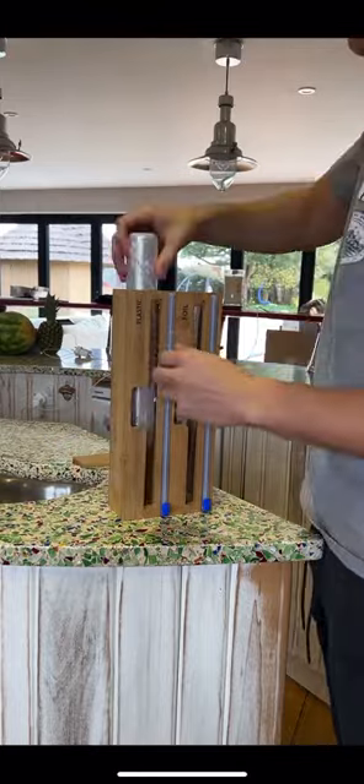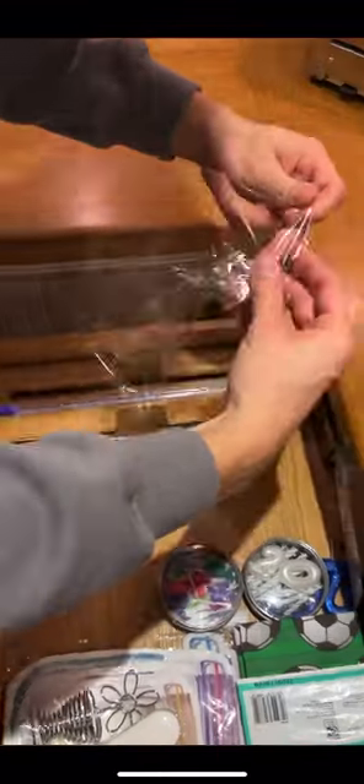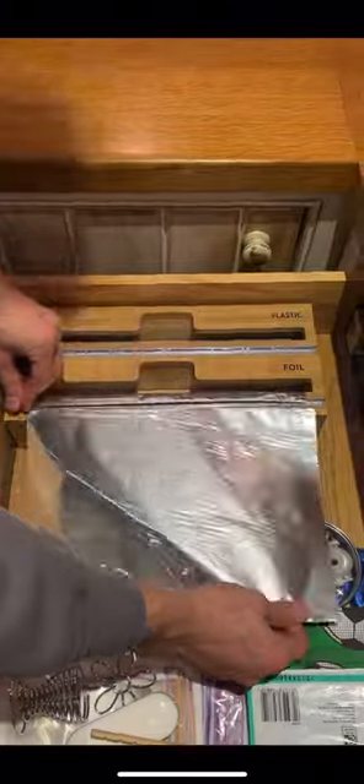You just take off the wooden magnetic top, put your rolls in and then chuck it in one of your drawers. I found it made them look much more tidy and it was more efficient as I wasn't chucking away as many wasted pieces.